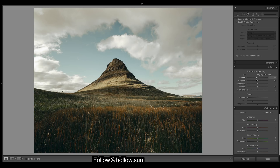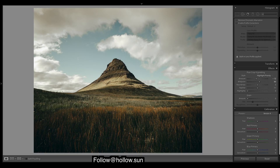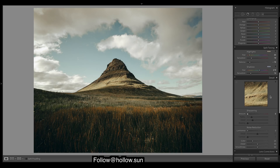I might chuck on a bit of a vignette to make it a little moodier. Grain can stay at zero I think. Sharpening can come down — get it nice and soft, maybe just a touch.